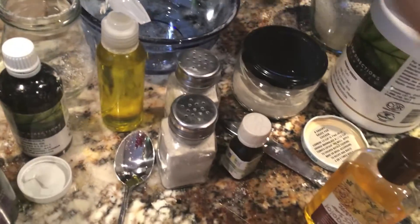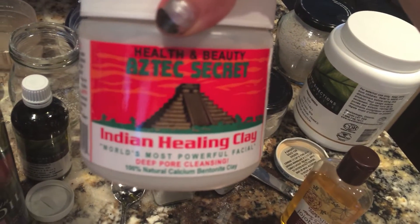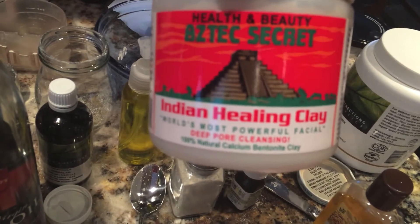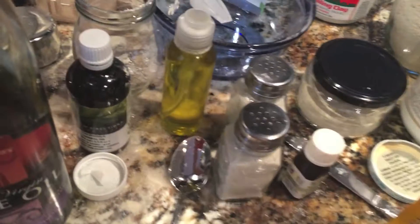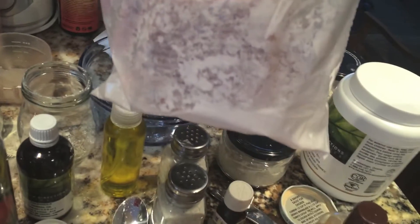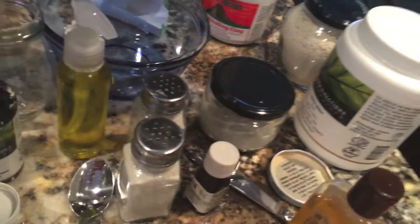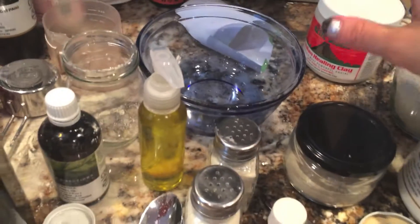What I did was start with a 1-to-1 ratio of bentonite clay — I got this off Amazon, 100% natural calcium bentonite clay. And then in this bag here is the Bob's Red Mill brand of arrowroot powder. So I did a 1-to-1 ratio of arrowroot powder and bentonite clay — that's your main mixture.